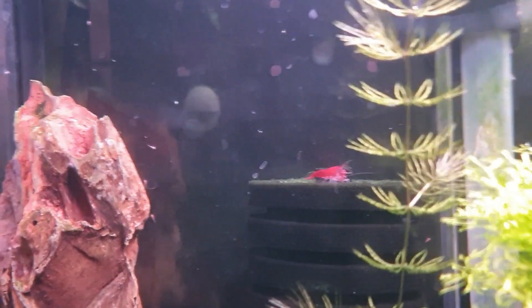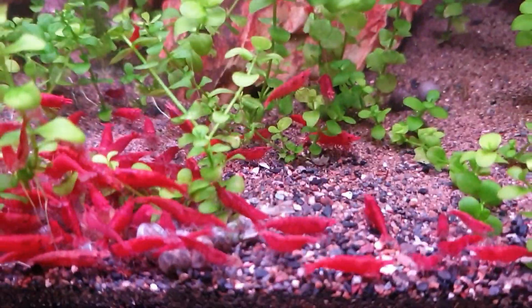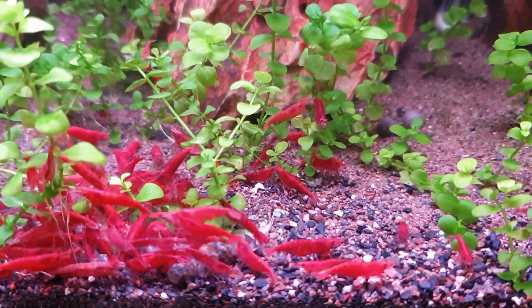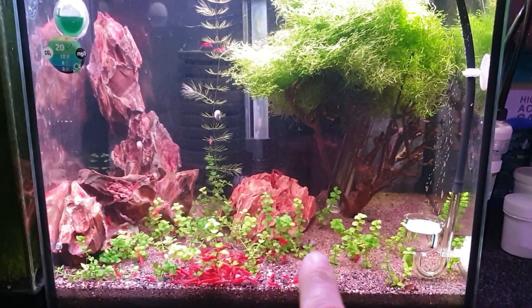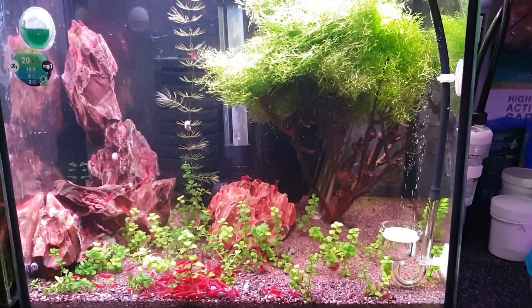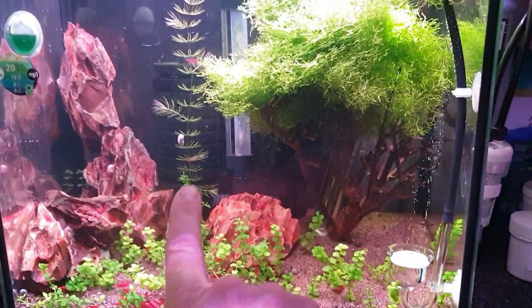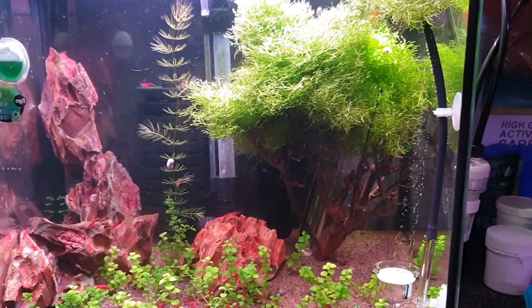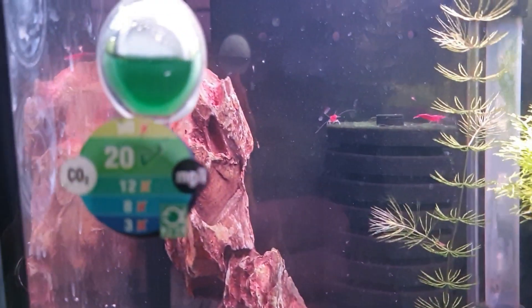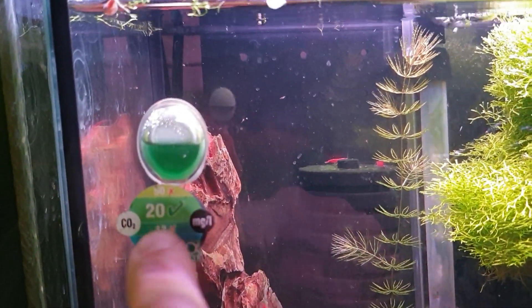If you look at the back of the tank you can see a lot of them hanging off the side of the glass. They're very very small and once you get them into the tank they're very hard to see - they camouflage themselves so well. That tree I made is growing absolutely crazy at the moment - the Monte Carlo is starting to move now, it's not growing as well as it would in a proper plant soil-based media, but the riccia has gone mad. The CO2 is running well - there's the color of the CO2 drop checker, and that's where you want it - the same color as that - and everything's nice and green.